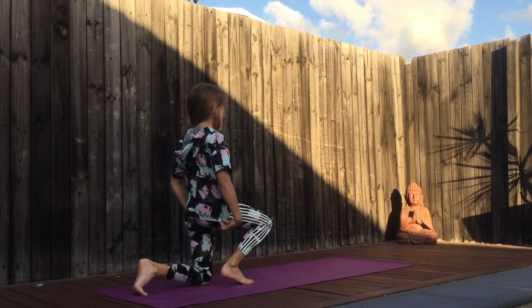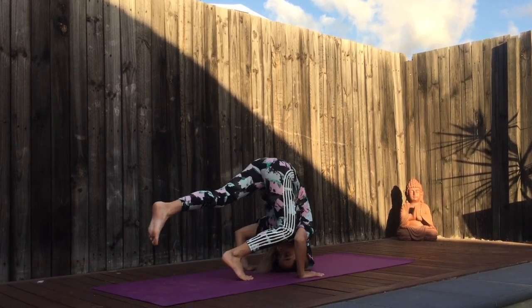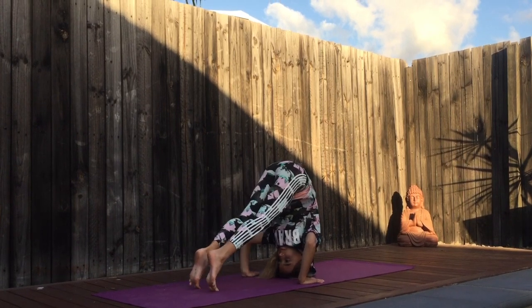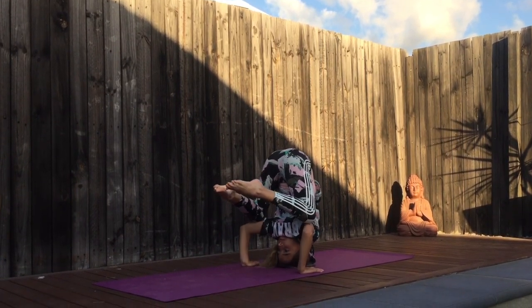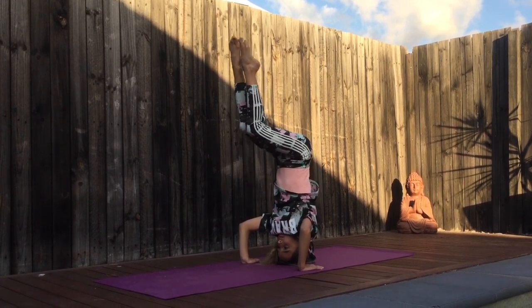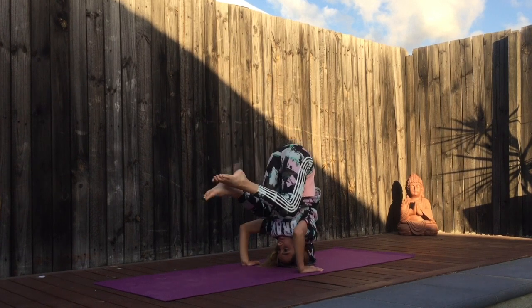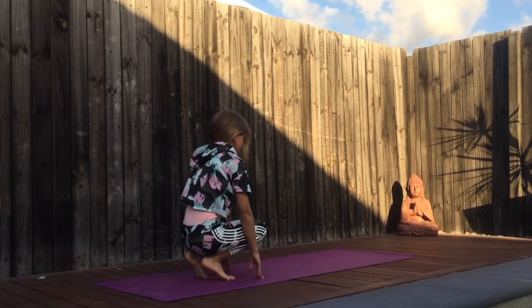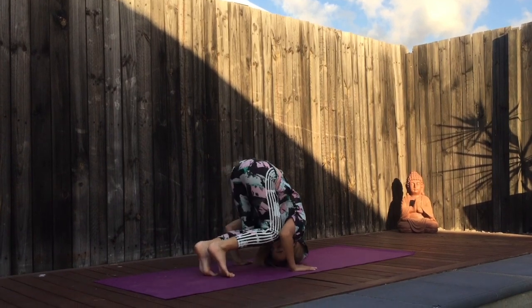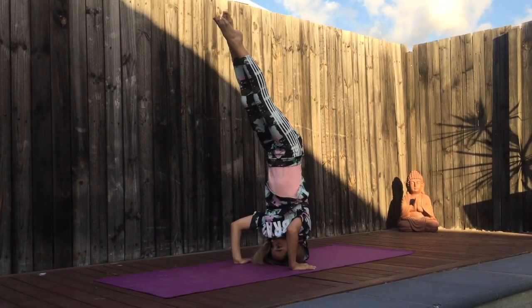Now we are going to do this three times — put your arms up. We are going to do this and watch it.